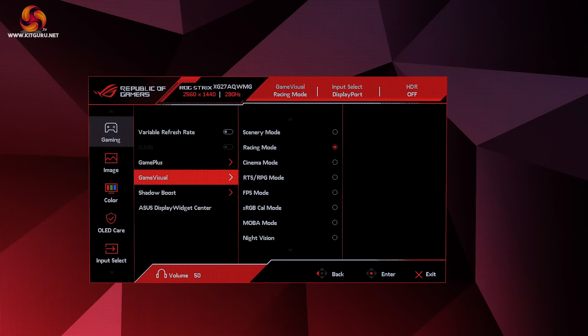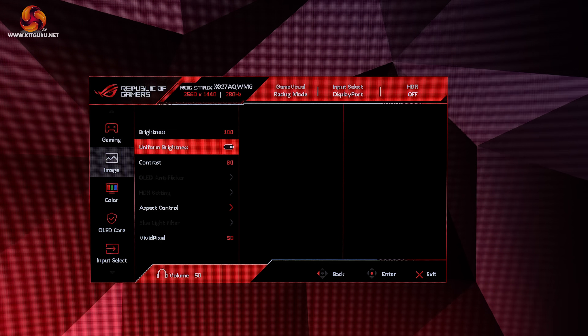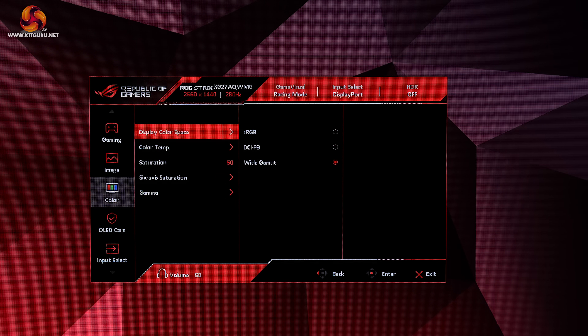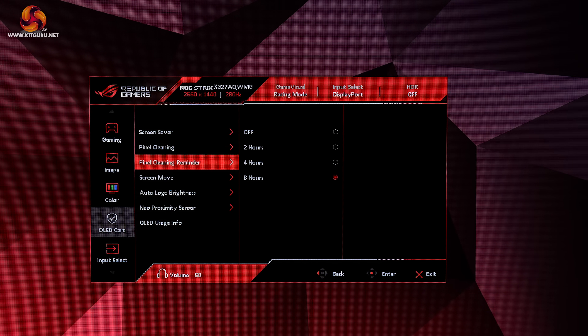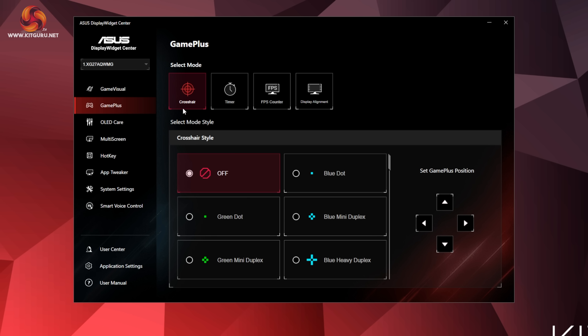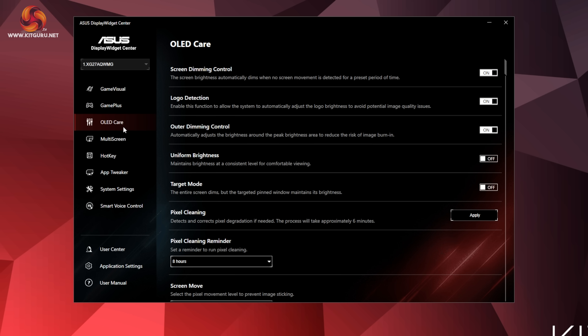It is good to see a joystick used to navigate the OSD, with one user-configurable button on one side and the power button on the other. The OSD itself is every bit as comprehensive and well laid out as we'd expect from an ASUS ROG monitor — very quick and easy to navigate and packed with features like crosshair, shadow boost, and multiple colour space options. ASUS also offers its Display Widget Centre software, giving the same core functionality in software form, and it works well and is fairly responsive.